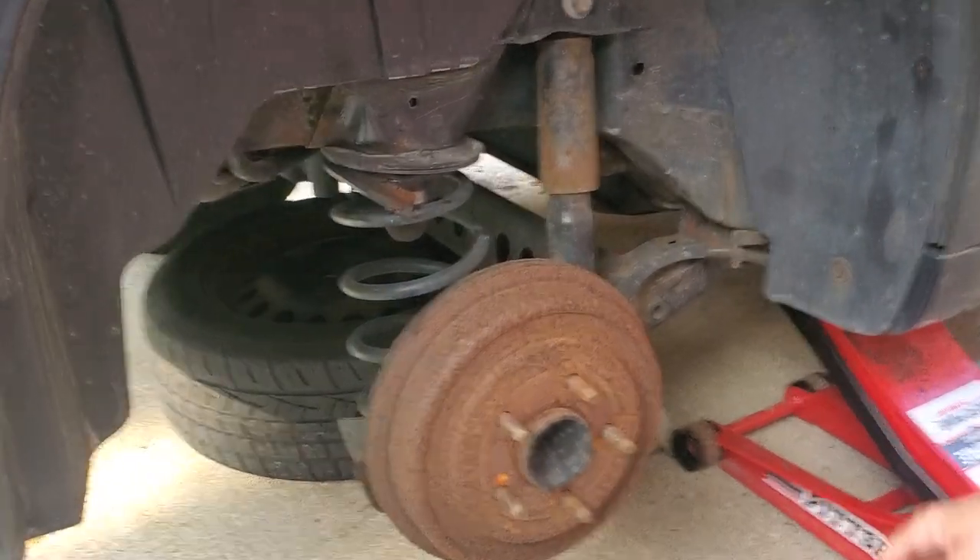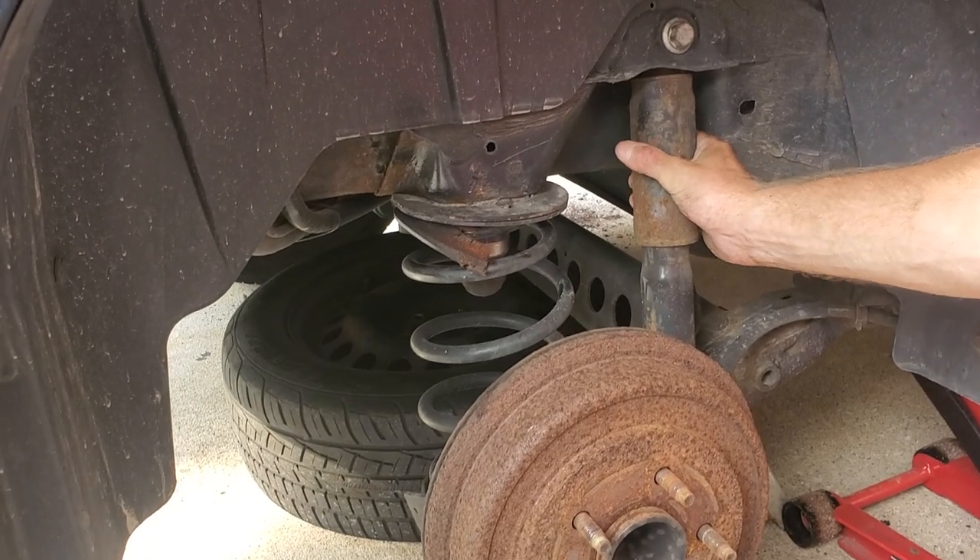What we're doing today is we've got a 2008 Chevy HHR, and I'm going to replace the rear shock.